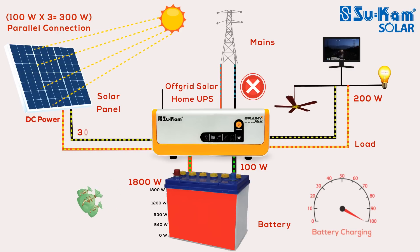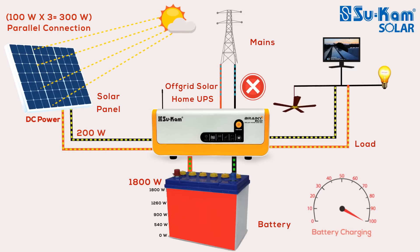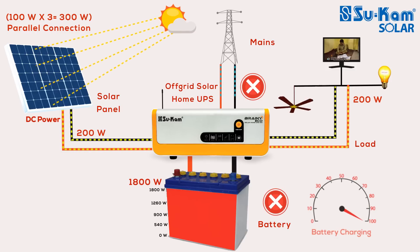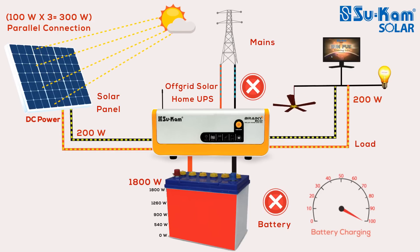Condition 2: The 300-watt solar panel is only producing 200-watt power, and you are still running 200-watt appliances. The off-grid system will use the entire energy to run these appliances. In this condition, the battery will not get charged but will also not get discharged. The main supply will also be cut in this condition.